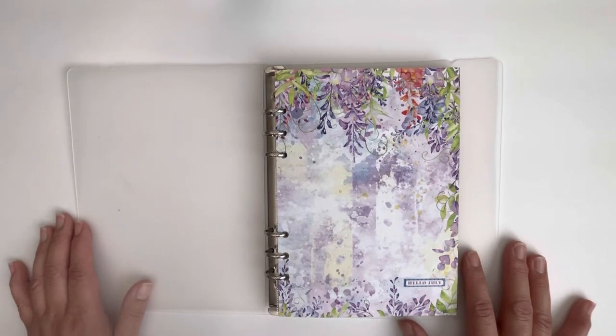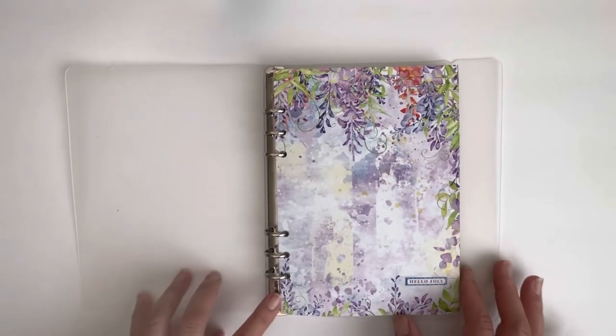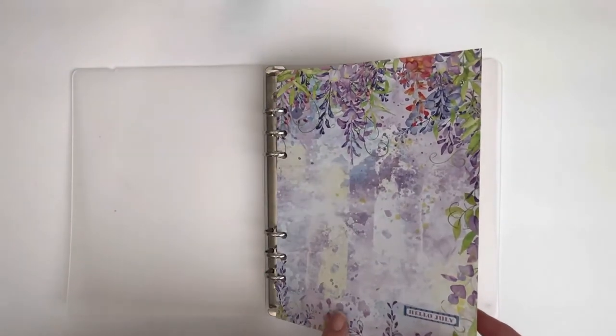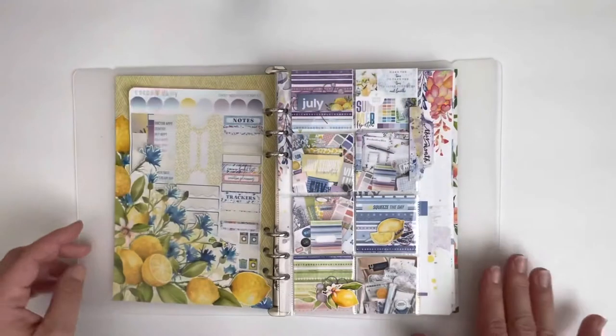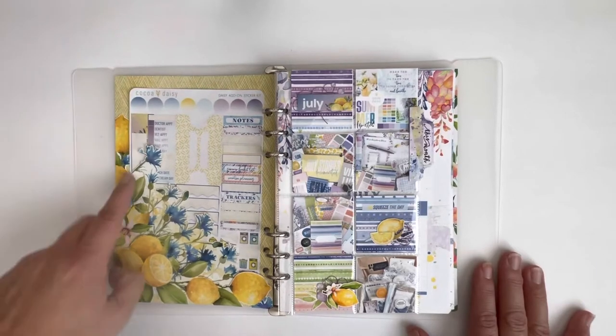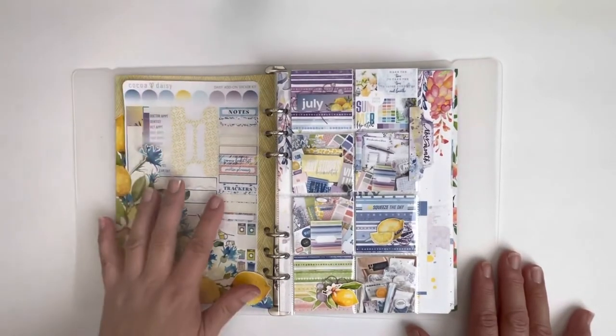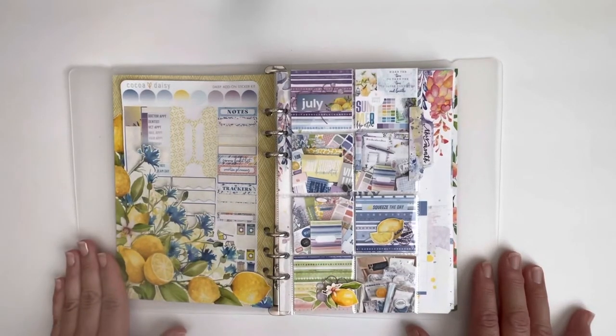I used the Coco Daisy Main Planner Kit and an A5 Daisy Dory insert for this journal. I used the 13 by 8.5 pattern paper to create a cover for the month. I also used the printables to create a little pocket where I keep the stickers that I use in this journal.